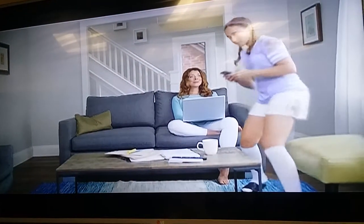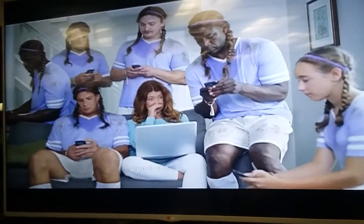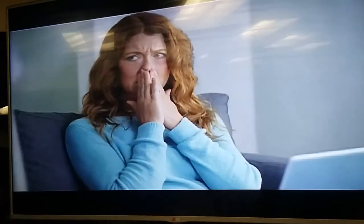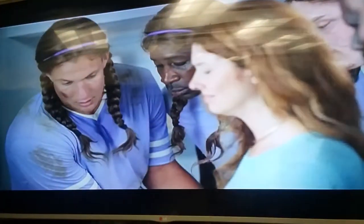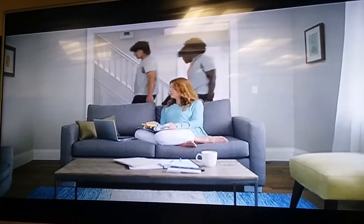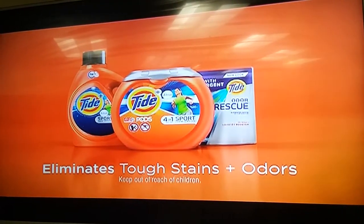Hey honey, how was your practice? Good. But a bit hot out there today, huh? Why don't you go put that stuff in the laundry room right now? Hey, do your athletes bring on big odors? Tide's board is super concentrated, tough as any stain. Tide's board collection. It's got to be Tide.